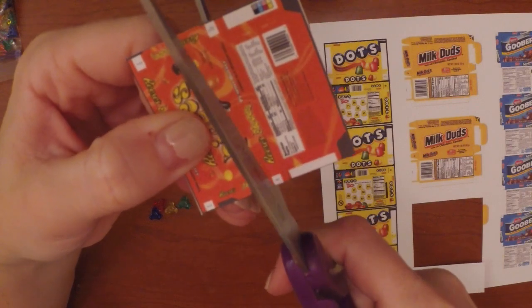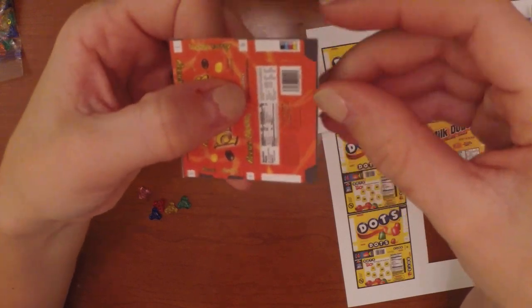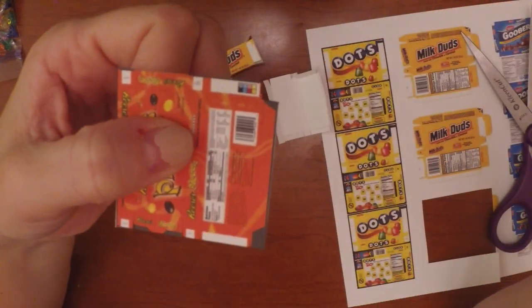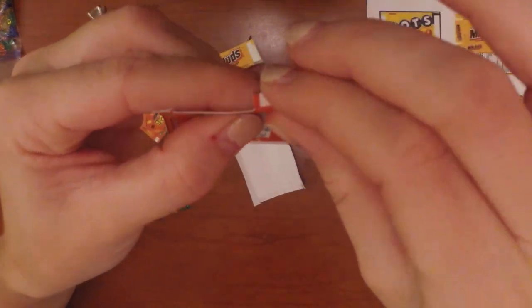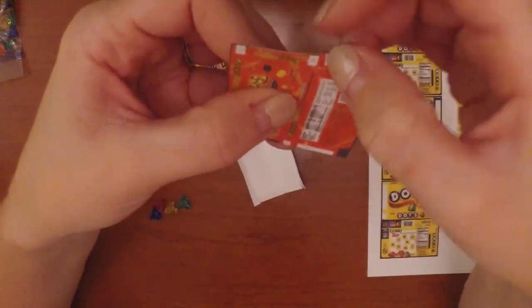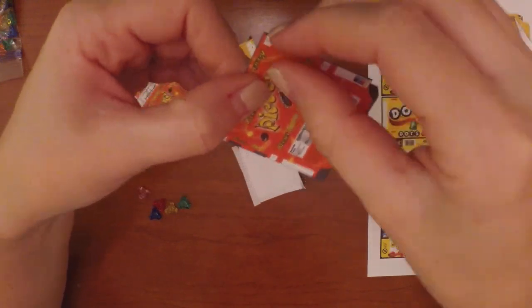One, two, three, four — these are going to be the little folds. Go ahead and bend them to make the crease, and you'll need to bend them individually so that when you go to fold the box they're ready to be folded.